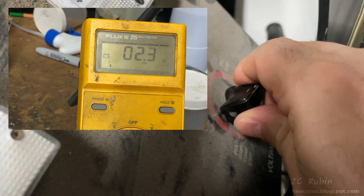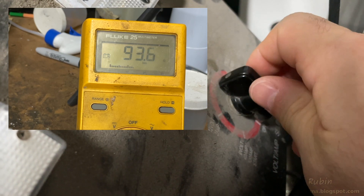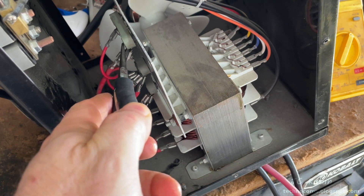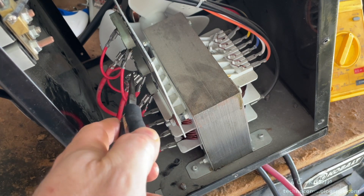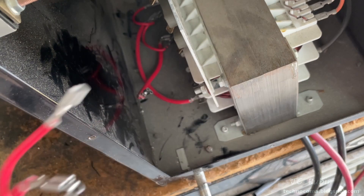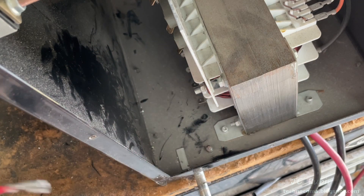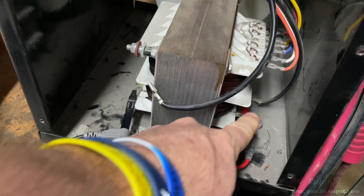We won't see the fan value because current takes the path of least resistance, but this shows all the taps are good and connected on the primary winding. If we're going to do any meaningful check of the secondary windings, we'll have to remove any cables connected to it — the cables connected to these rectifiers right here. Since I'm also going to do a live voltage demonstration, I'm going to completely remove these cables. I also removed the black cables from this side of the winding for testing.